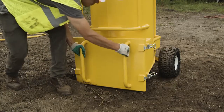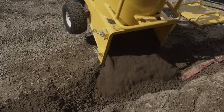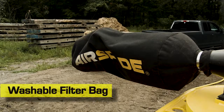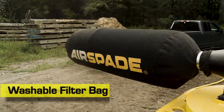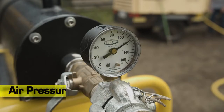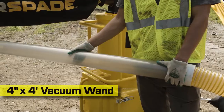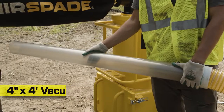The AirVac comes equipped with an extra-wide dump door for back-filling spoils, a washable filter bag to capture exhaust and debris, an air supply pressure gauge to ensure optimal vacuum performance, 15 feet of heavy-duty vacuum hose, and a four-foot clear plastic vacuum wand.